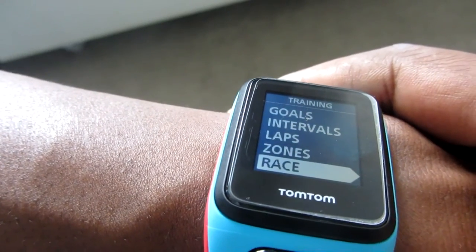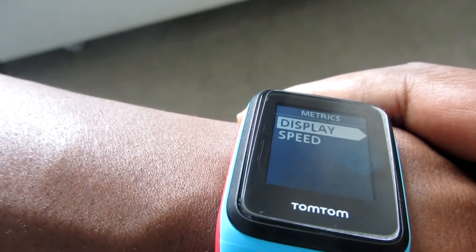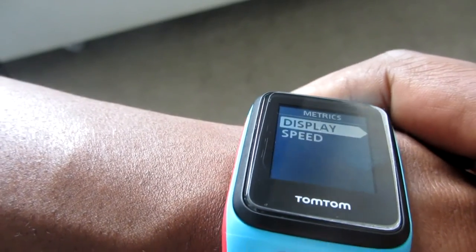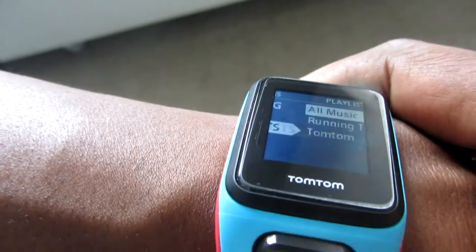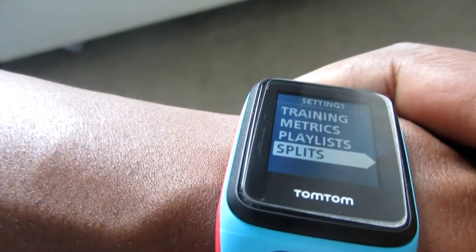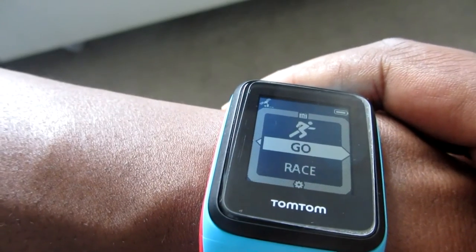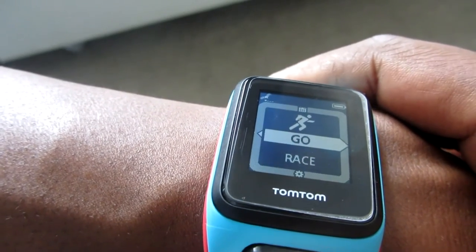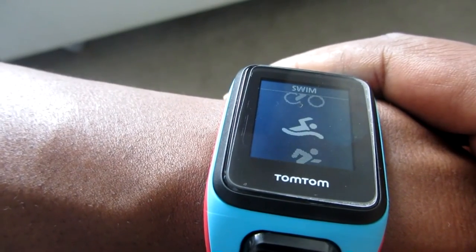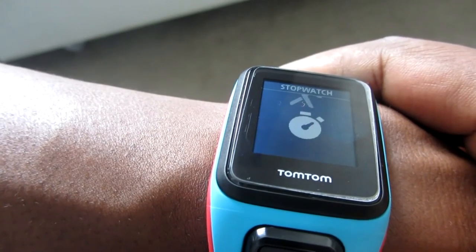There's also a race zone which I'll cover more later. Metrics let you choose where speed is displayed on the watch. Playlists are accessible here too. Splits — whether on or off — default to every kilometer, so every kilometer it will beep and tell you your pace. The GPS has been found even though I'm indoors. Activity modes include run, cycle, swim, treadmill, gym, indoor, freestyle, and a stopwatch.